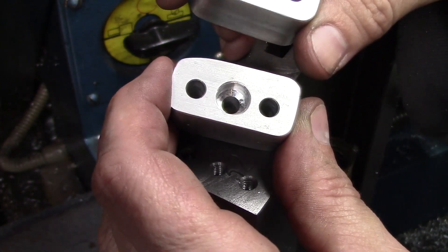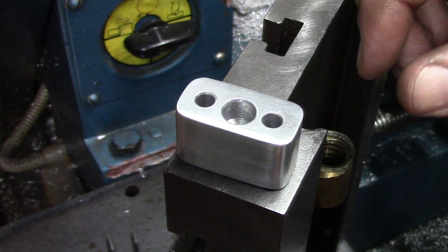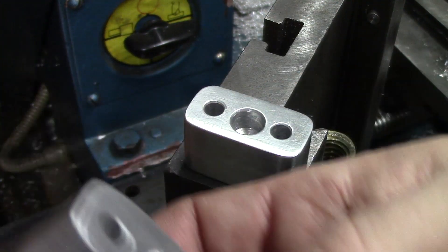All right guys, I couldn't stand it — I couldn't stand this little mistake right here, so I made another one. We'll call this one Mark 1 and this one Mark 2, and this one can go in the scrap I guess.